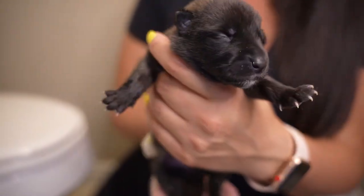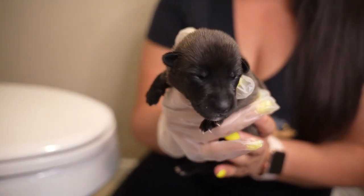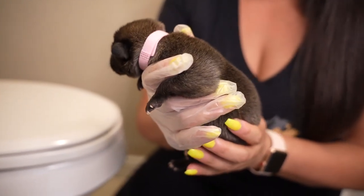Hey everyone, it's Marissa and today I'm going to show you how we are going to do an enema. As you can see, I have this little puppy here. I am actually whelping the litter and I noticed with her she's actually struggling to go to the bathroom. I think it's the formula that she's eating — she's having a hard time digesting it. So we're going to perform an enema.